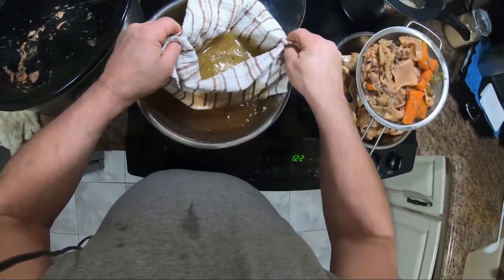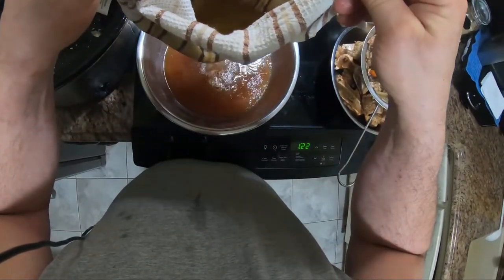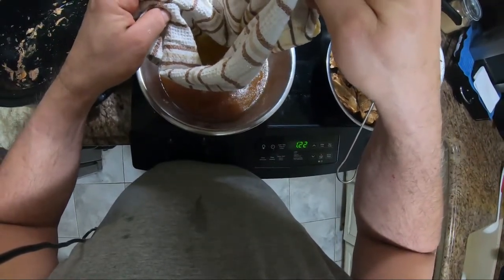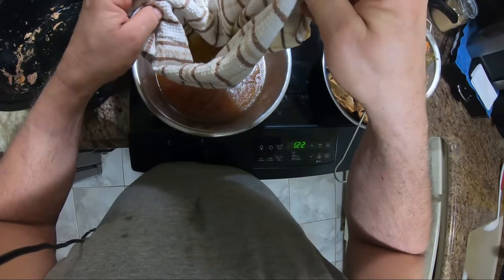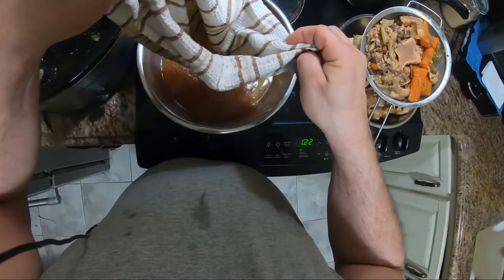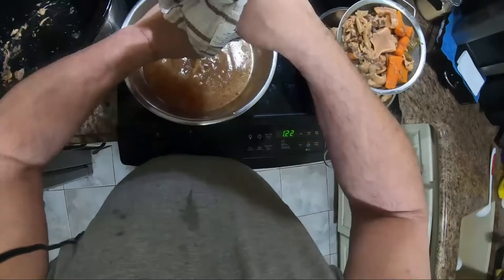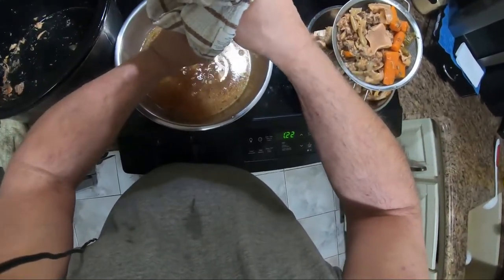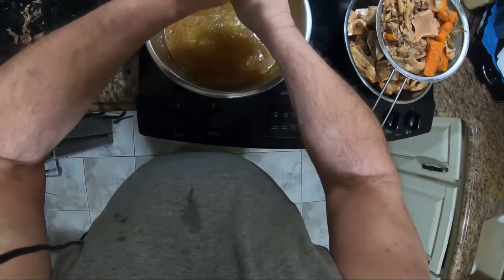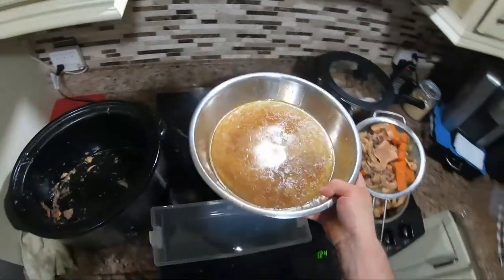What I do with all that solid stuff is clean it up, take out the bones, and save all the meat and bone marrow. Put it in a plastic container with a little bit of broth and stick it in the fridge — you make kind of a head cheese with it. Then you can just eat it like that, or I just cut it in little pieces and put it in my soup in the morning.